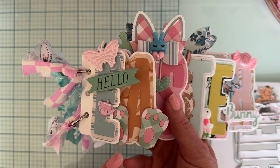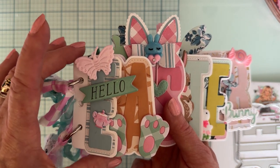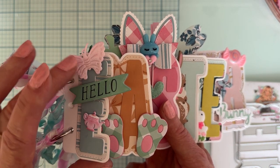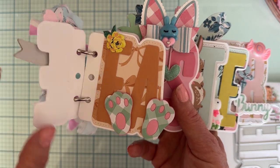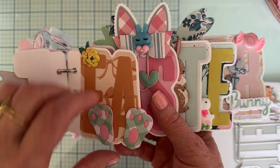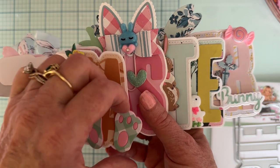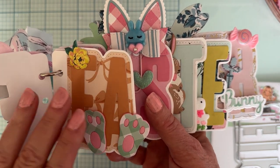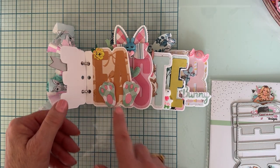My first layer has the letter E, and I used a couple little pieces of ephemera. I won't be able to stick a picture on that one, but the other pages give me plenty of places for pictures. I attached bunny feet only at the bottom so pictures can slide down behind them.